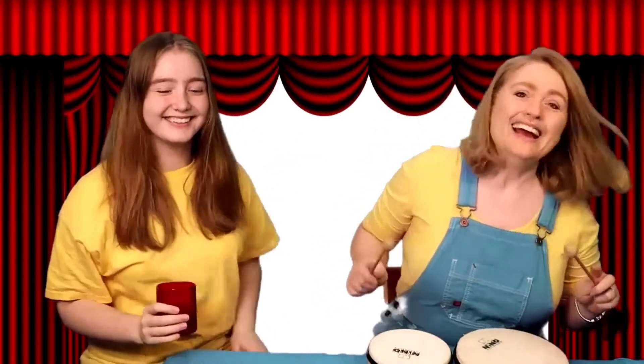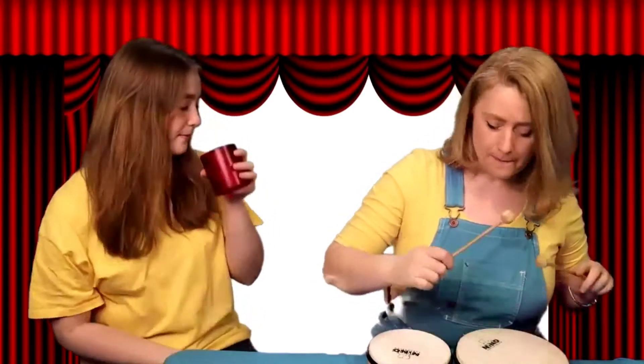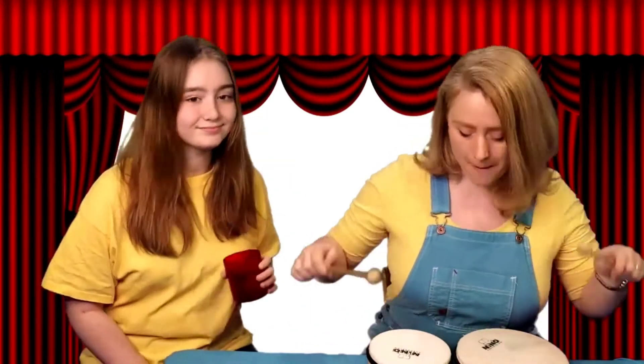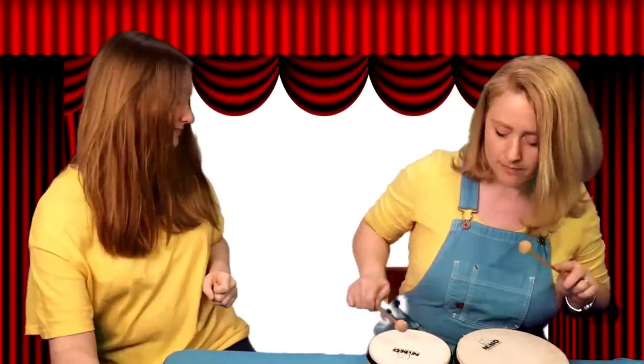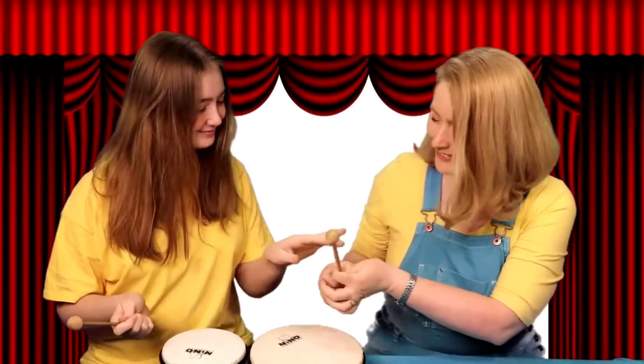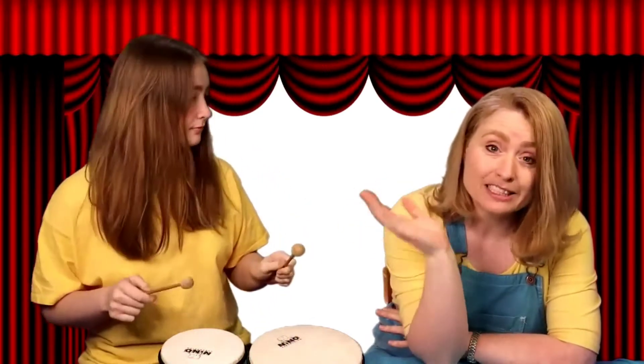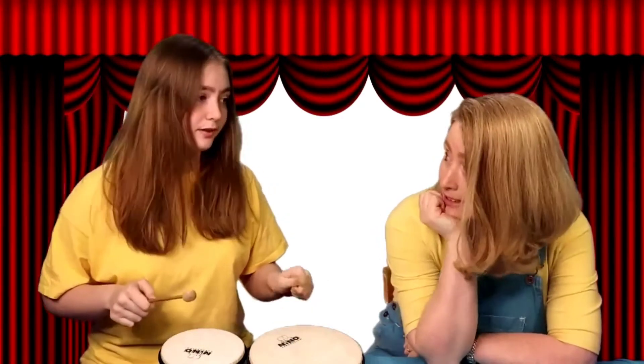Hi guys! We're practicing for our big concert, and look at this drum set! It's really cool because the big drum makes a lower sound and the little drum makes a higher sound. It makes it really fun to play. You know, this would be a lot more fun if we had two sets of drums. I really wish we had two sets of drums for this concert.